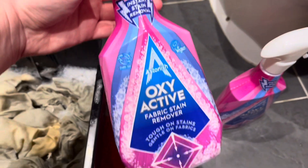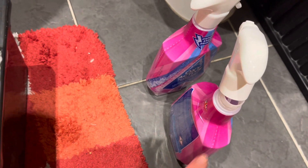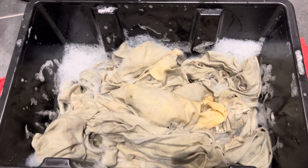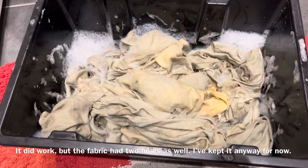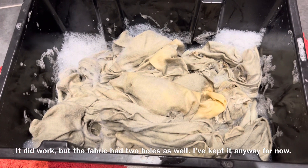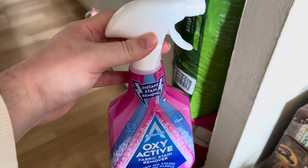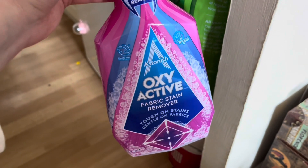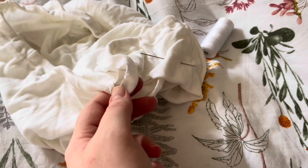This is the stain remover that I use — this is the full one; we have one and this is the one I actually just used. It's a bit hard to open — you have to kind of break it because they made it leak-proof. Now I will soak this in here and see what happens; hopefully it'll work. I think it's lightening up already, but I don't know if that's my imagination. One bottle was enough to soak the whole shawl in the product. And now I will sew this together, and then that's it.